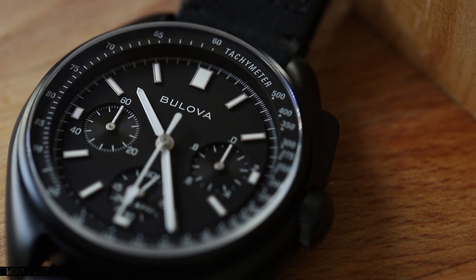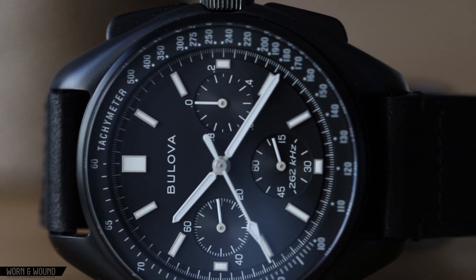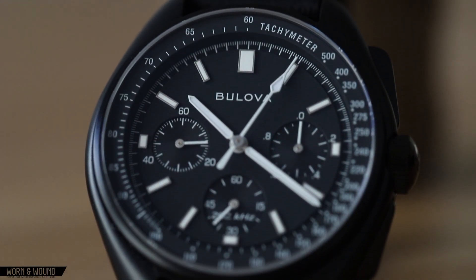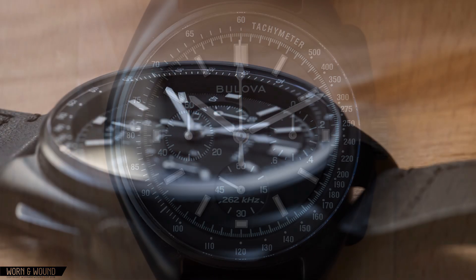One of the reasons the size works as well as it does here is that the dial doesn't compensate to make up for the larger size of the case. There isn't really an excess of negative space here, and simply put, everything looks really balanced. The dial is largely framed by the Takamita ring, which stands taller than the rest of the dial.